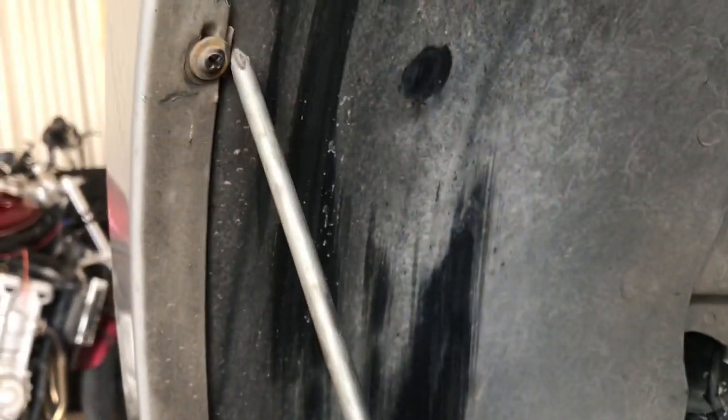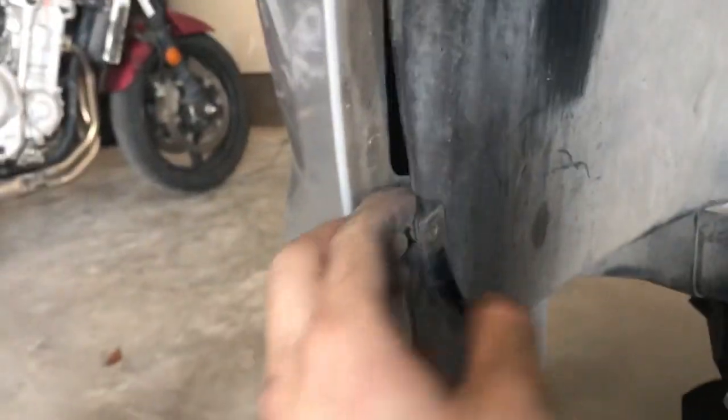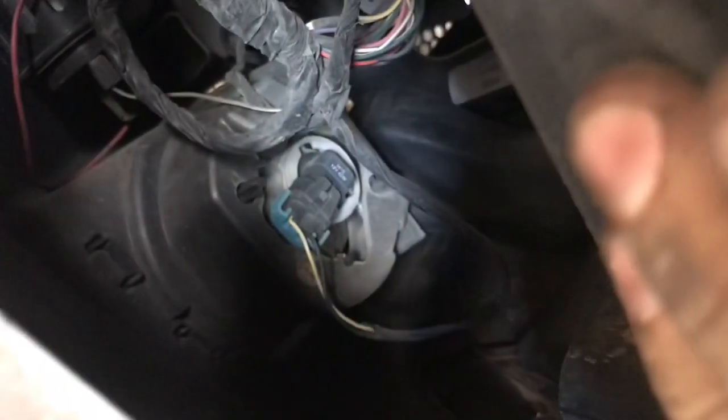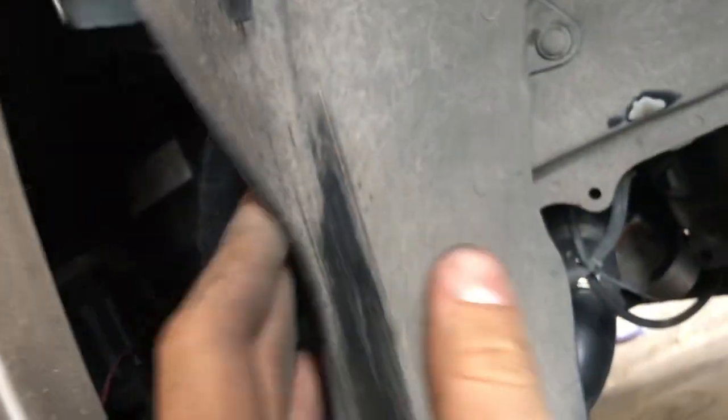You're gonna get a Phillips screwdriver — it's gonna be kind of hard — there's a bolt right here and this bolt right here you want to take out. Once you've done that, you're gonna want to pull this little plastic piece out from under it and just have someone hold it back. If you have another person with you it's always better, but if not you can pry it against something.